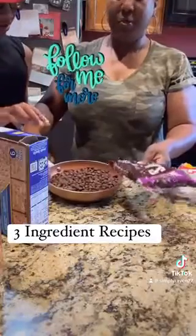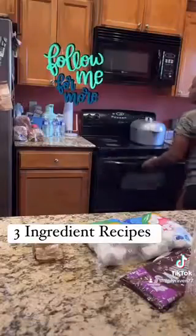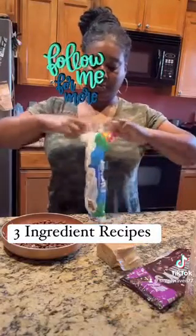So today we made oven baked s'mores and it was so simple. We just needed three ingredients: chocolate chips, marshmallows, and graham crackers.